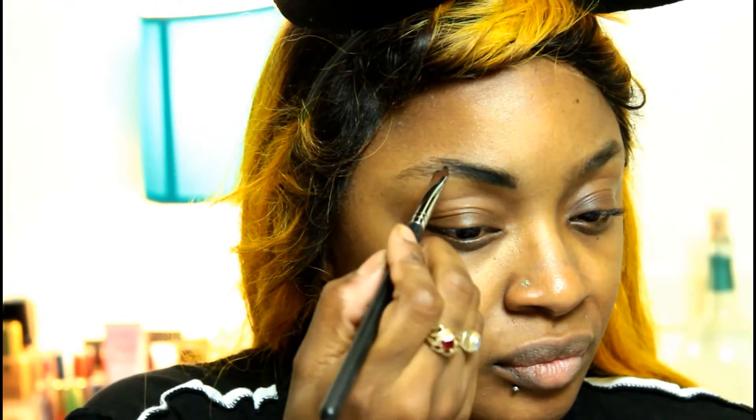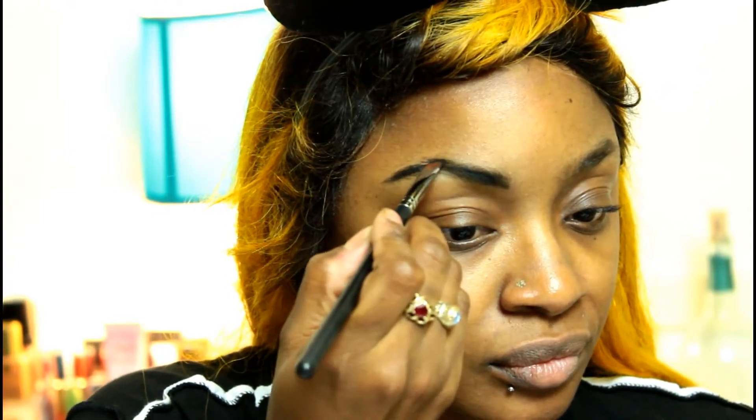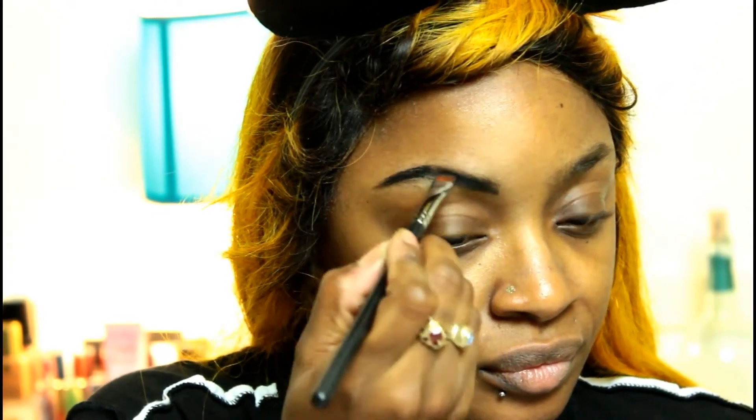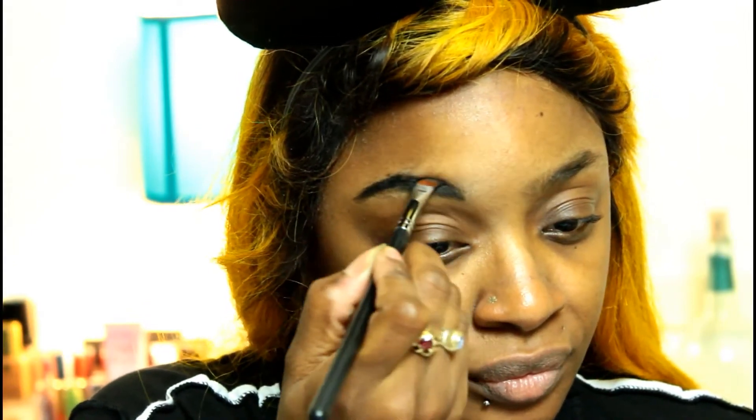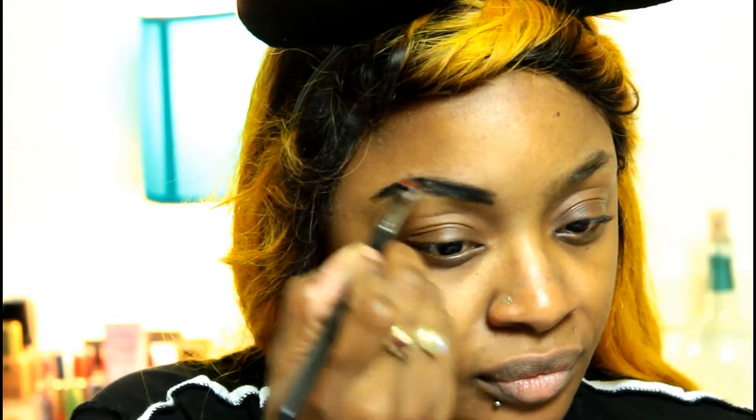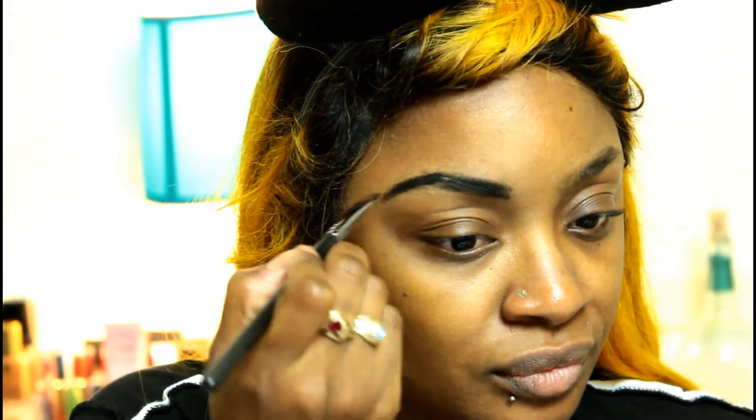I just brushed my brows out and we're going in with the NYX Gel Eyeliner to fill in our brows, making sure that they're very thick, very bold and dark. We want them to stand out since we're going to be applying some paint on our face.